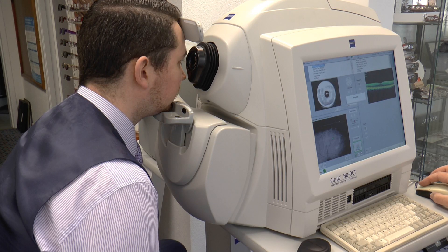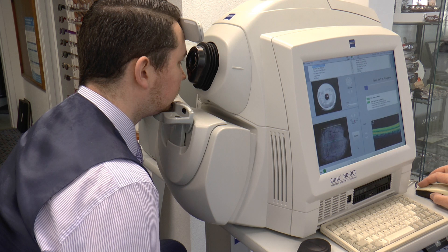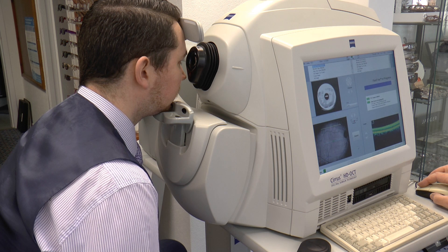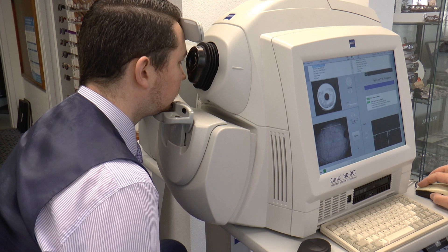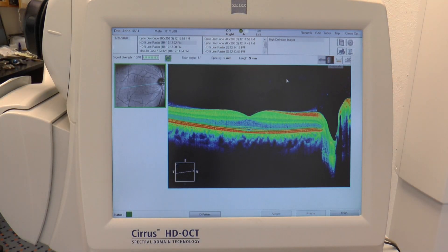We can also use our Zeiss Cirrus OCT. Again contactless — you just put your chin on the rest and we can evaluate your macula, your optic nerve head, and then we can save this for future use in Zeiss Forum.